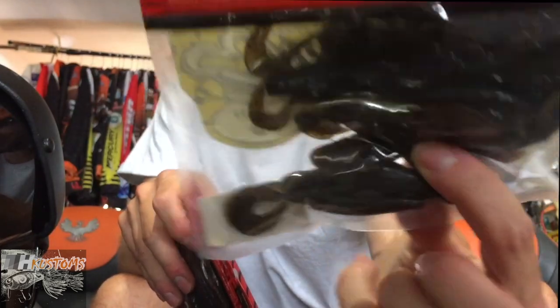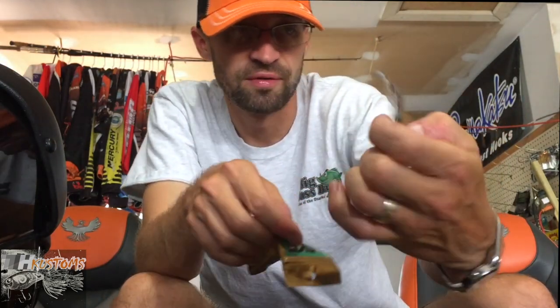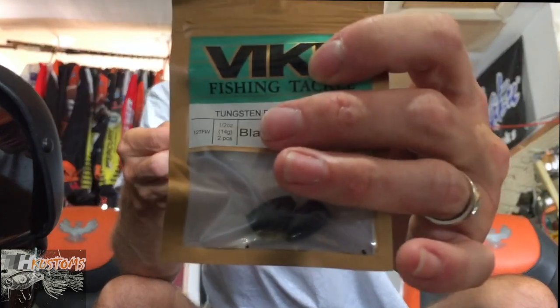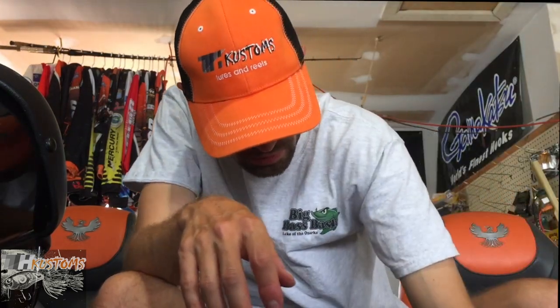I'm headed back up north soon so I needed more bags of those Jackal Punch Cross - pretty awesome baits. To go along with those, I ordered some more tungsten weights from Bite - great price on tungsten. I got a half ounce and three-quarter ounce. I'm using these with the flipping baits and my 10-inch worms for a little bit deeper water and a quicker fall in the summertime. Tungsten is the only way to go - I've used it for probably 10 years and haven't used lead in a long time.